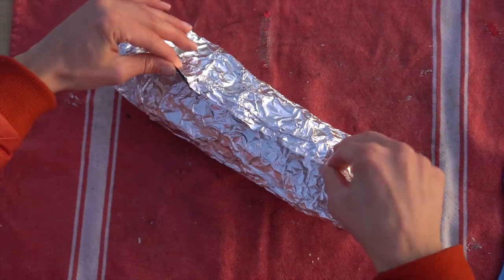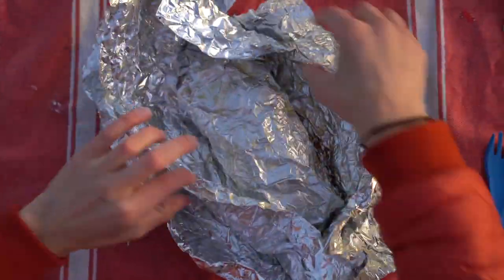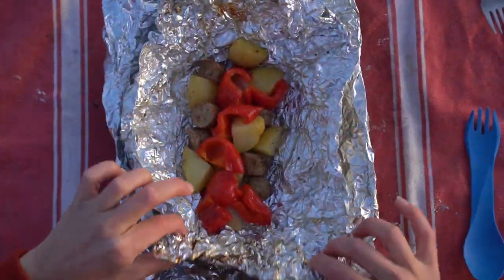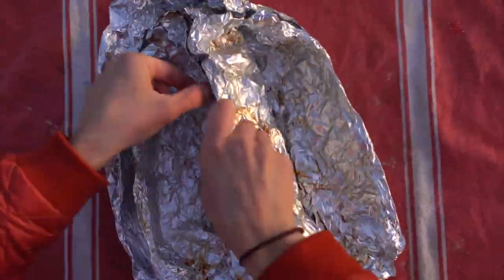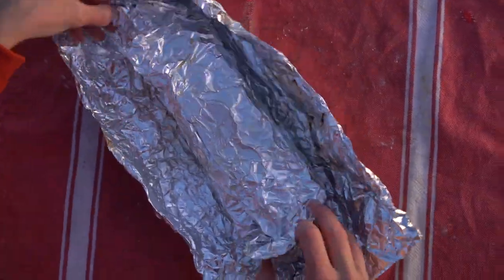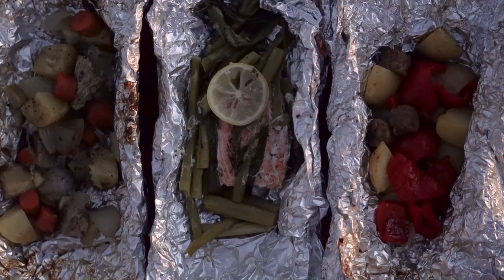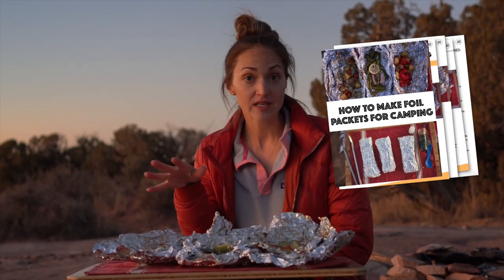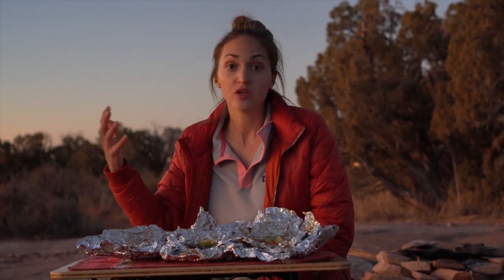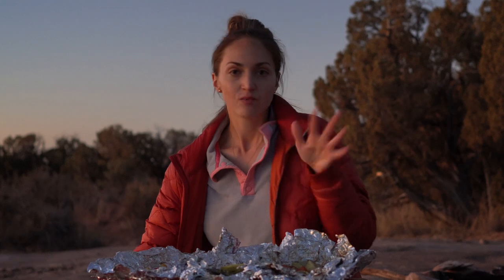Once they've cooled a little bit, just be very careful as you're opening them up because there is some steam in here. There we go — three foil packets! Make sure to check the description box below; I'll have a printable with the recipes, a grocery checklist, and instructions you can take with you to camp. When you go to eat these, you can add more salt, pepper, ketchup, hot sauce — whatever you want on top. But they should be delicious just like this as well.